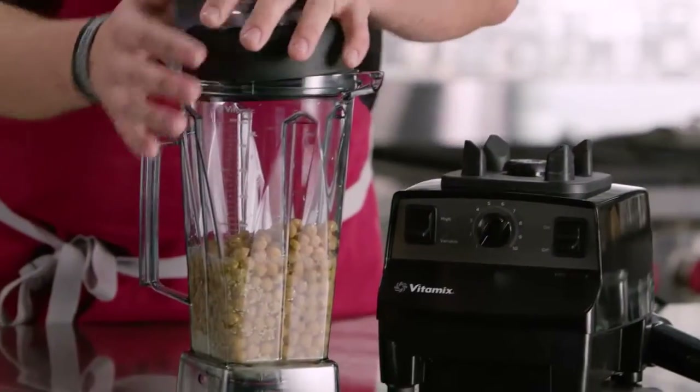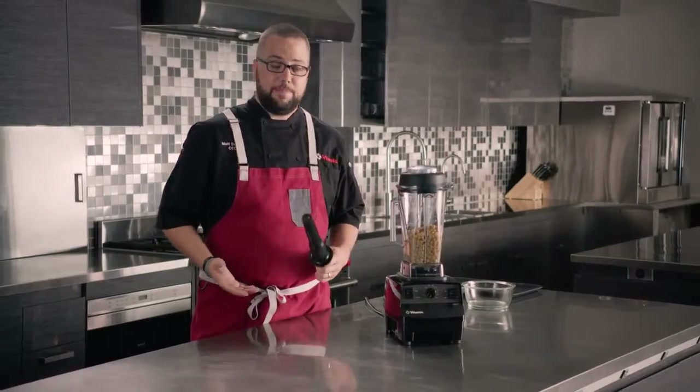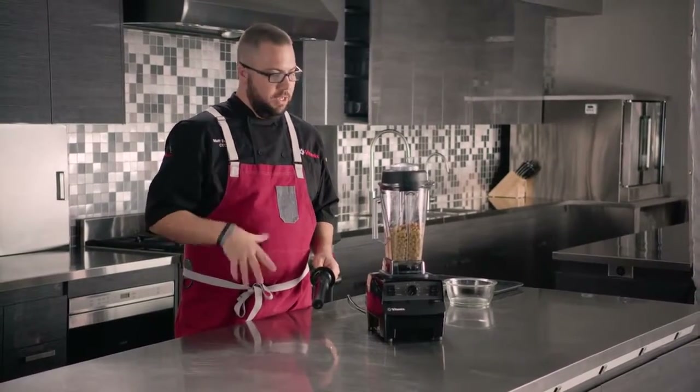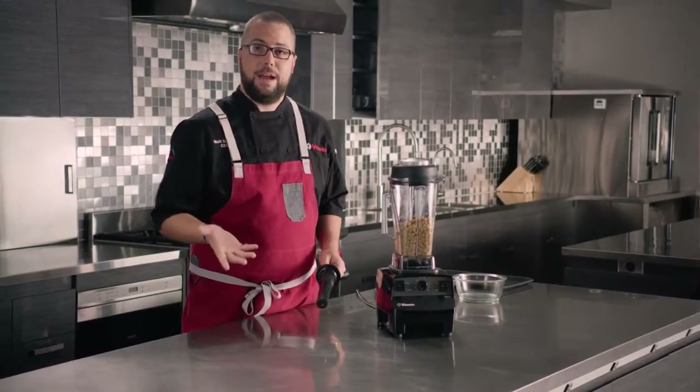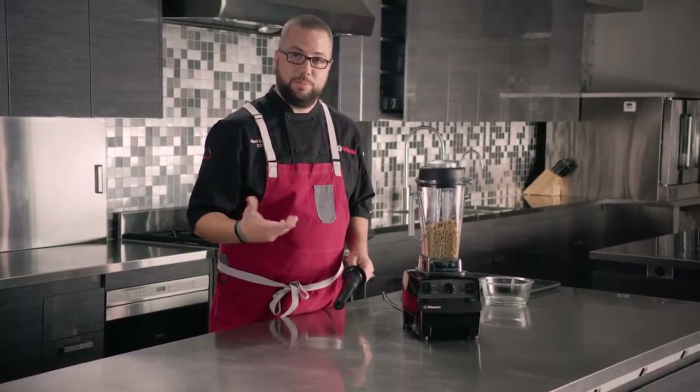We're going to secure our lid and place it on the blending base. We're going to use our tamper through the lid plug opening to push all the ingredients into the blades. This will take roughly around 30 to 45 seconds to complete and should end up with a silky smooth puree of hummus.